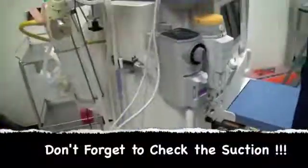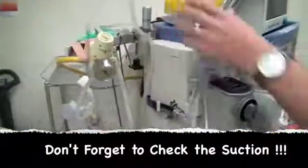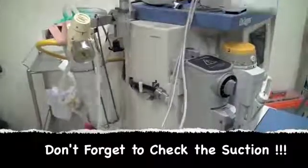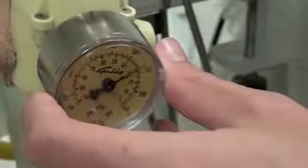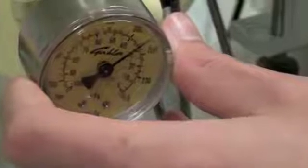Next, we need to test our suction apparatus. You want to first make sure that your suction will reach the patient. You can turn it on and occlude it, and you want to generate negative 30 to 40 millimetres of mercury.